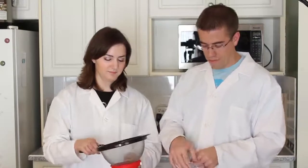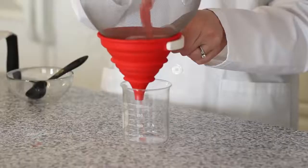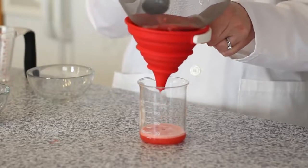Next, we're going to strain our strawberry pulp into the beaker. And you're going to use a spoon to push it through.